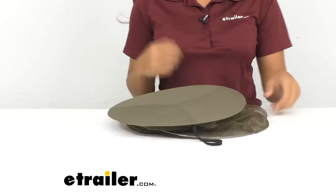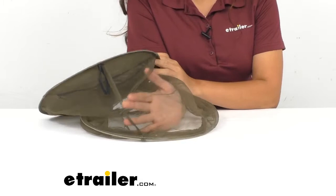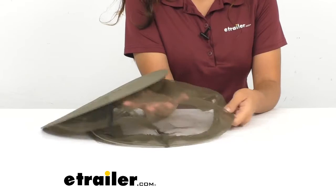Speaking of the mesh, that mesh itself is made of a nice fine nylon. The size is 1,150 holes per square inch, and that's designed to keep even the smallest insects away.